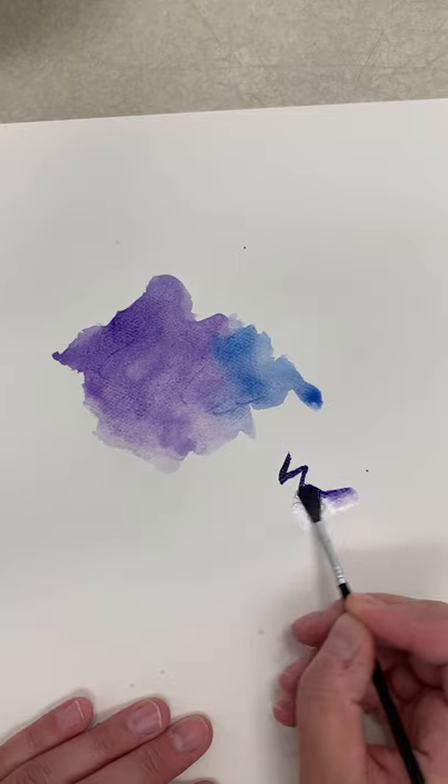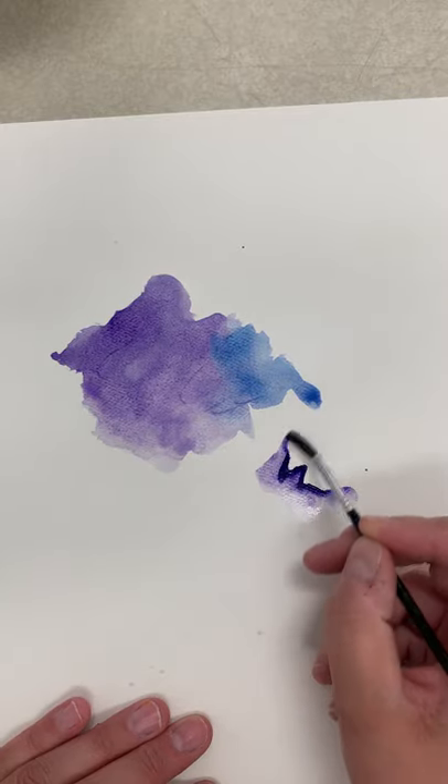Or I can go back and say, oh, I don't like that line, and add paintbrush and water to it.